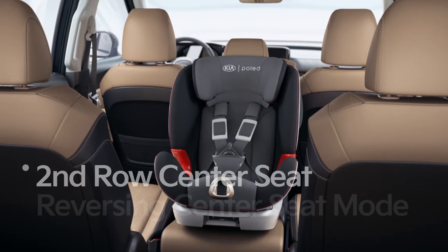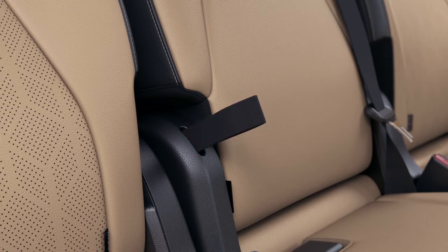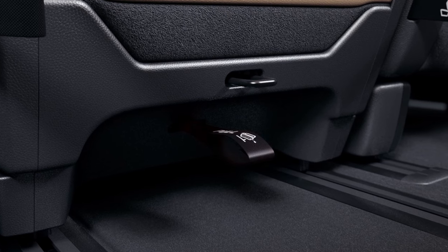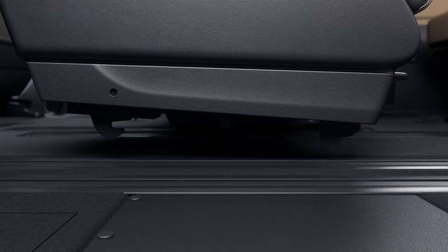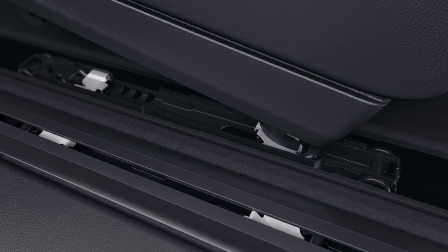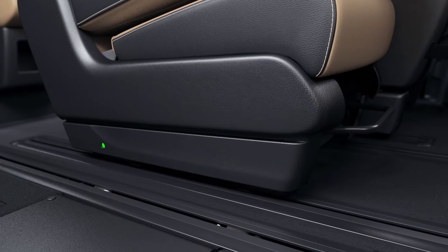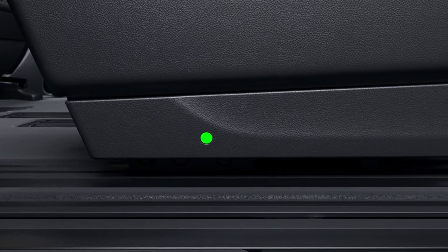The second row center seat can also be set up to face the opposite direction. To remove the center seat, first fold the seat back by pulling the back folding strap on the right side of the center seat cushion. Remove the folded center seat by pulling the strap located on the bottom center rear of the seat cushion. Rotate the removed seat 180 degrees and slide the seat's front hook into the white mounting guide of the rear rail. Push the front hook all the way into the striker and lightly put the seat back down — the seat will naturally join with the rail under its own weight. Check for the green indicator mark on the bottom side of the seat to confirm it has been successfully joined.